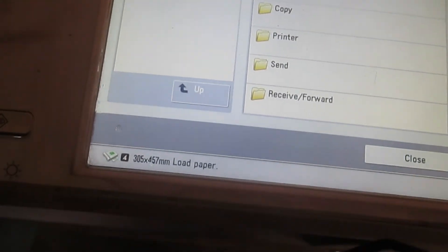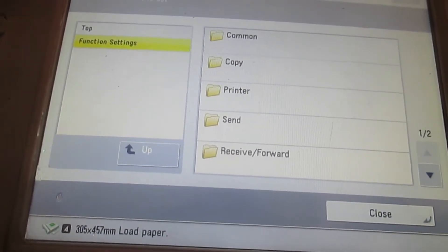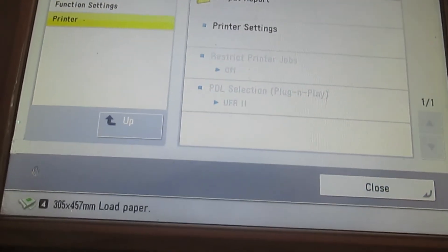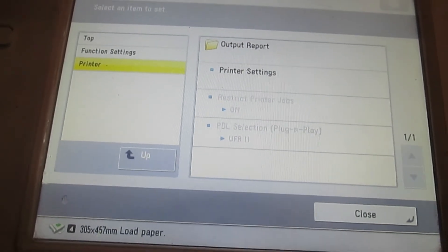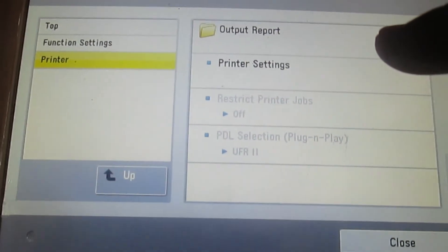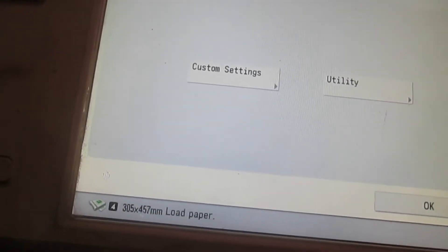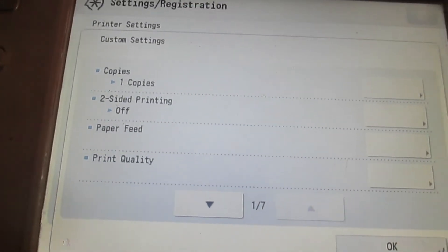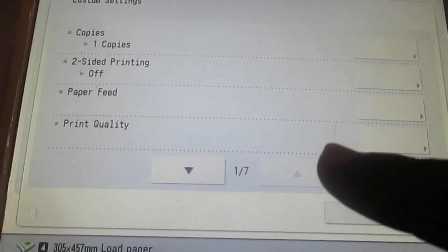That will bring out another menu for you. When this menu appears, select Printer from this side, which will also bring out a menu of settings. Then you select Printer Settings, which will bring up another menu. Then you go to Custom Settings and then move on to Print Quality, which is the last one.